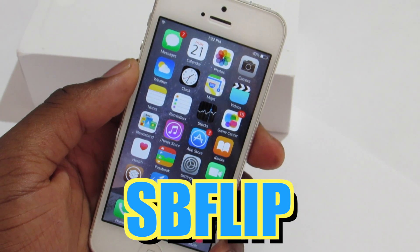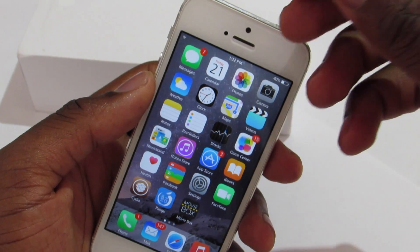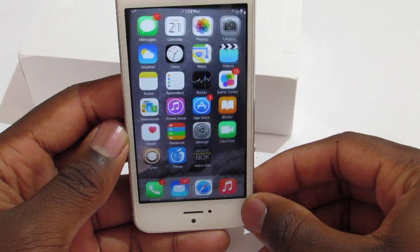Next we have SB Flip. What this trick does is give you the rotation behavior of an iPhone 6 Plus. As you can see, if I rotate my phone it will flip just like an iPhone 6 Plus, and this trick rotates 360 degrees.